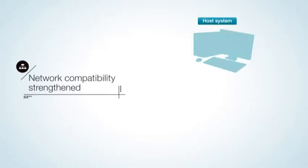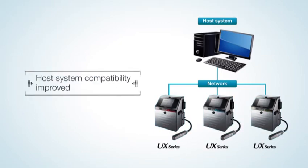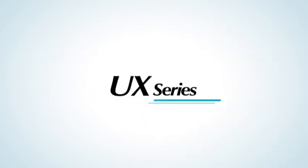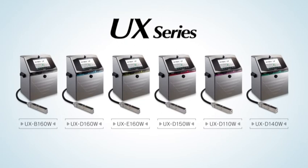The UX Series also supports open network, which allows easy system configuration. The ease of installation makes it possible to be flexibly adapted even to production lines with a small space to spare. The UX Series comprises a lineup of models with a wide range of functions capable of meeting a variety of printing needs.